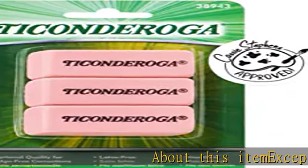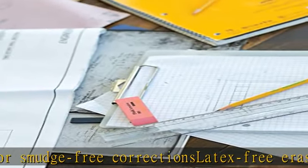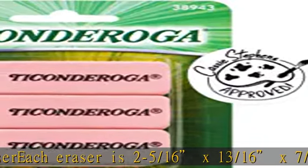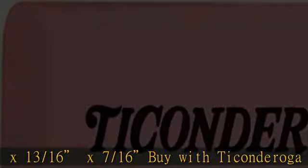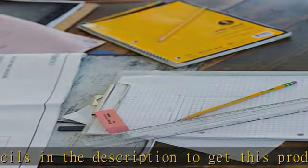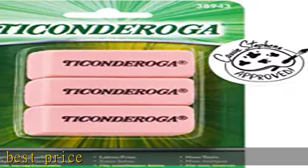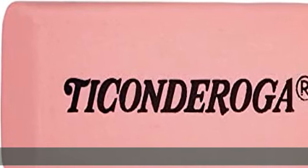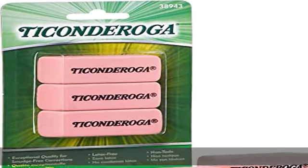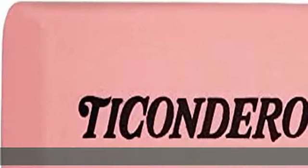About this item: exceptional quality for smudge-free corrections. Latex-free eraser, non-toxic. Eraser dimensions: 2-5/16 x 13/16 x 7/16. Compatible with Ticonderoga number 2 yellow pencils. Check the description to get this product today at the best price.